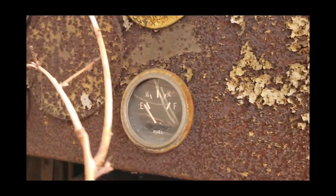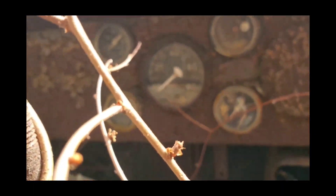This is the fuel gauge. The rest of the gauges. Air gauge.